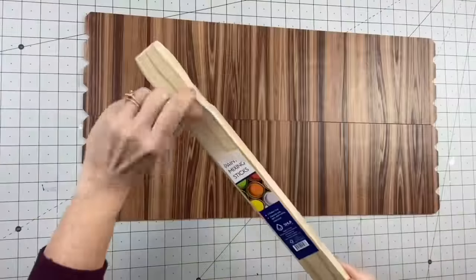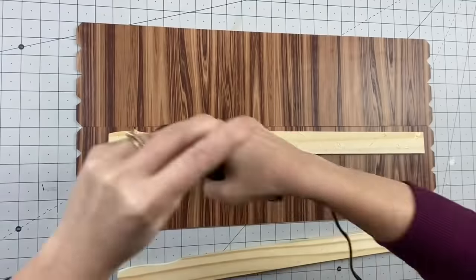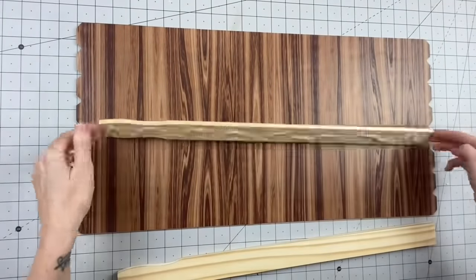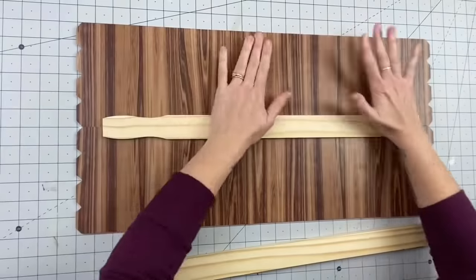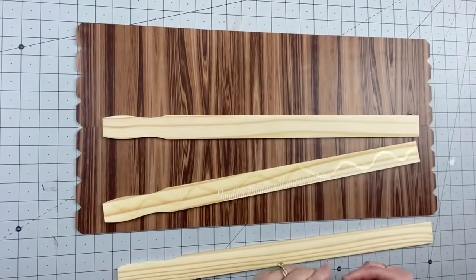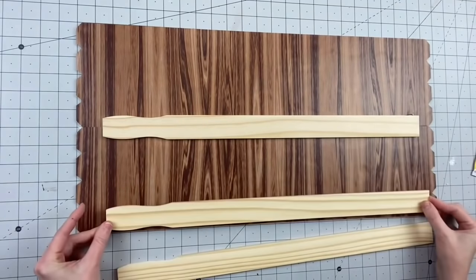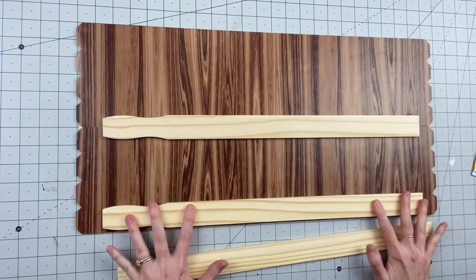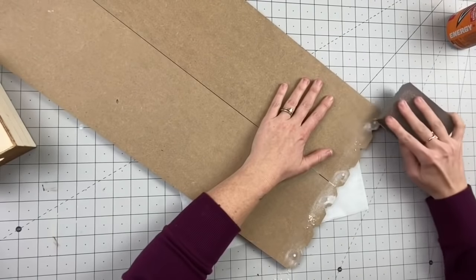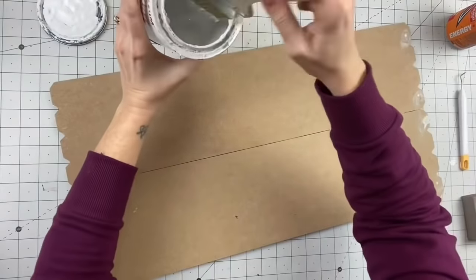I am going to get the larger paint stir sticks, put some super glue and some hot glue on there. I'm going to put one in the middle to attach the two signs together, one at the top so that I can hot glue some sawtooth hangers on the right and left side, and then one on the bottom. I also filled the holes and then sanded them down so that they're nice and flat.